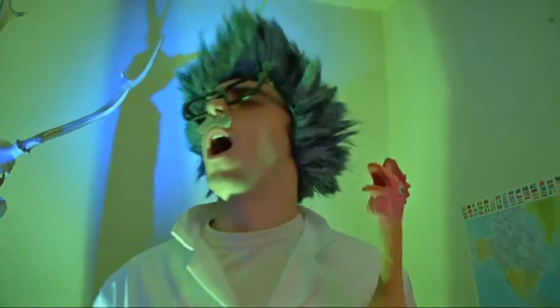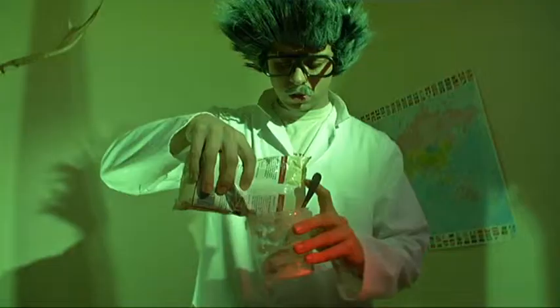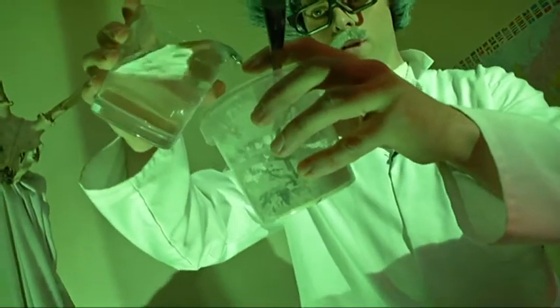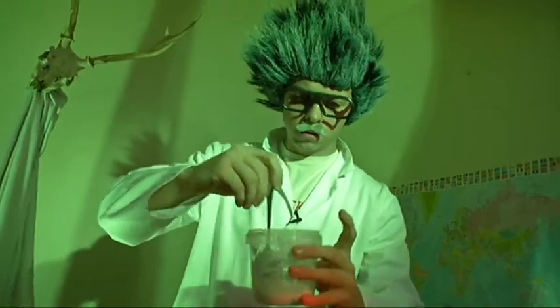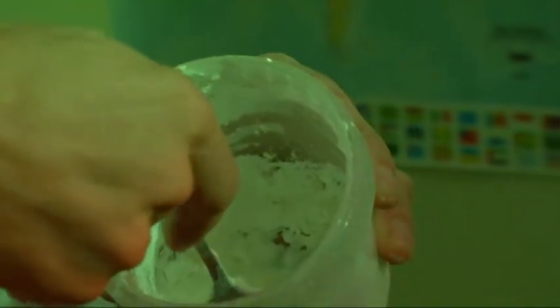Let us begin, Kevin. I will take the corn flour, put it in. Now I take the water, not too much, just enough. Let us start to mix.